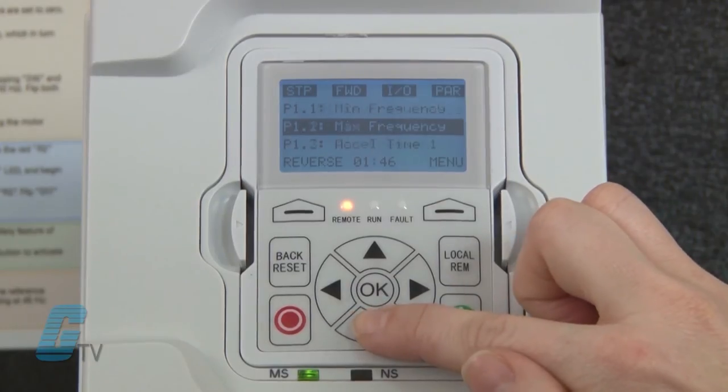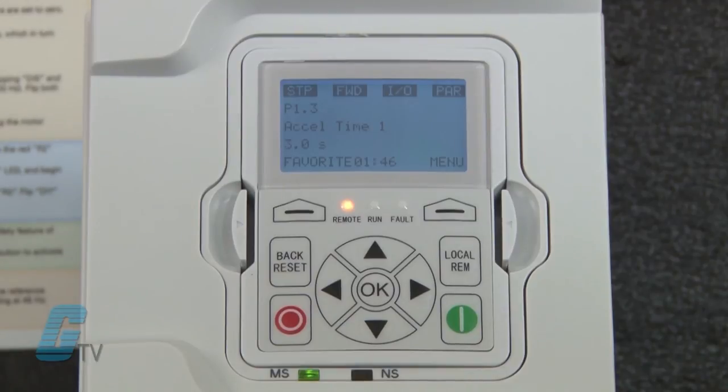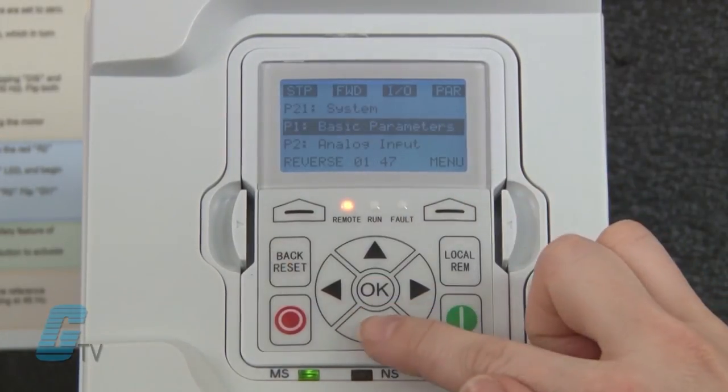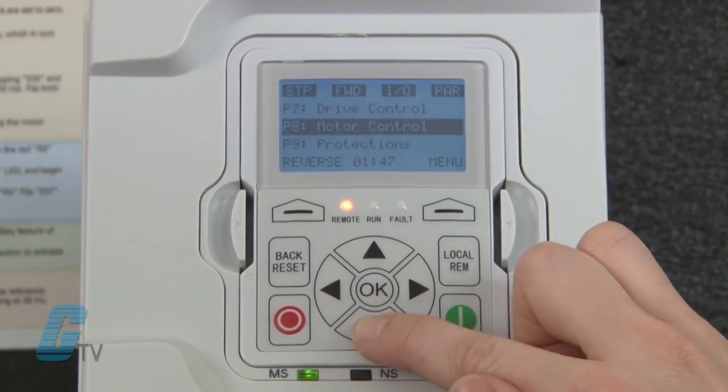If I was looking for the accel time, which is parameter P1.3, I can scroll to it here. If the parameter I am looking for is P12.1, I can press the back button and then scroll to P12 for preset speed and then press OK to see P12.1.